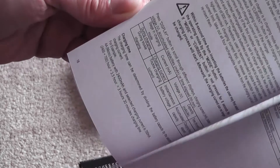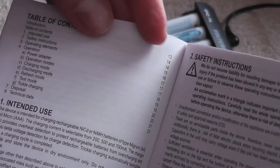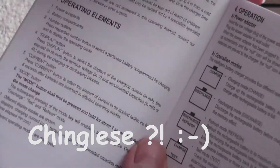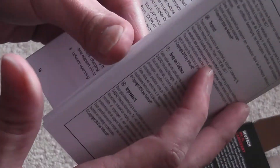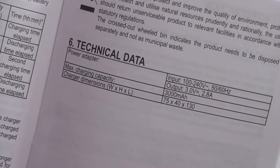While that's charging I just discovered the instructions booklet. It appears to be in multiple languages — there is English, and no doubt in Chinese as well. It seems fairly self-explanatory. Technical data.